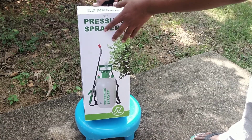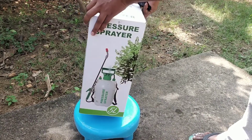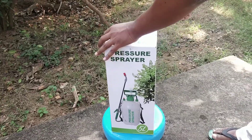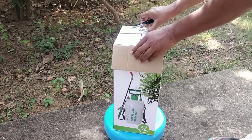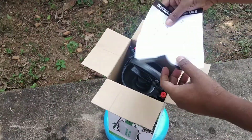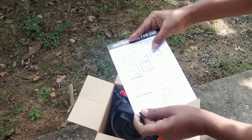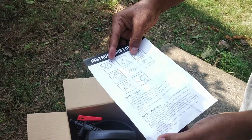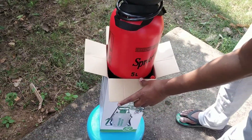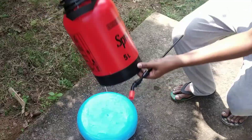This is a small pressure spray that we unboxed. This is the manual. This is the sprayer. This is the file.